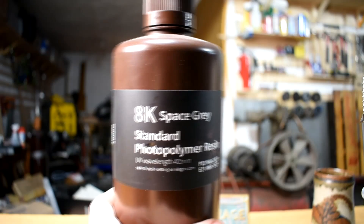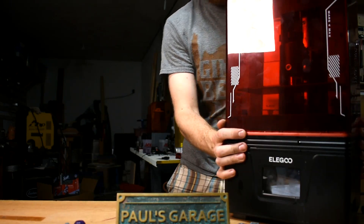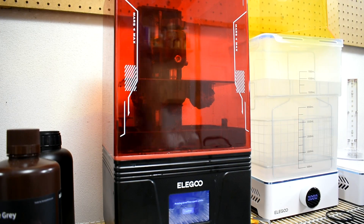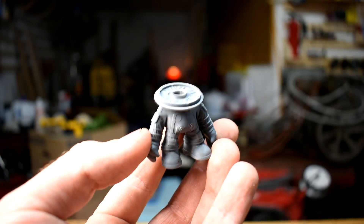Before we get to that, let me show you what we're going to do here. I'm going to do the whole process as much as possible exactly like last time with a couple of key differences. First off, instead of the burnout resin, I'm going to use standard Elegoo 8K space gray resin. I'll be printing it on the same Elegoo Mars 4 Max printer. Now this resin is not designed for burning out, but for normal printing it's really nice. I printed a bunch of things with this combination and the detail is pretty incredible.